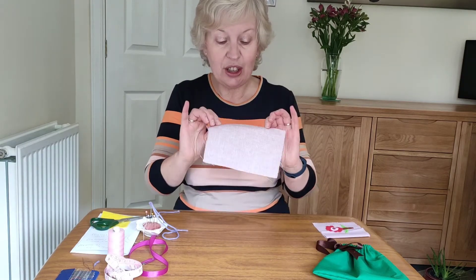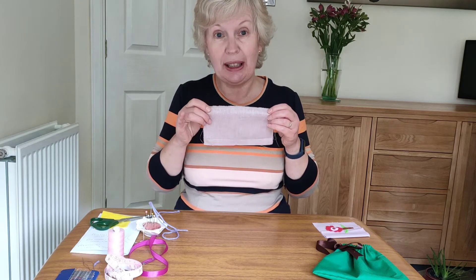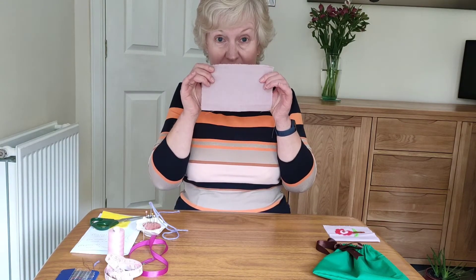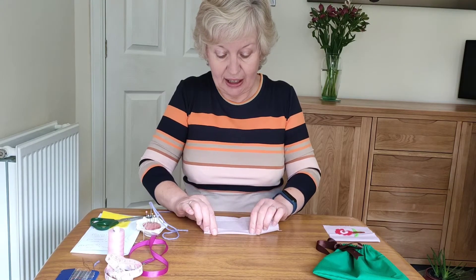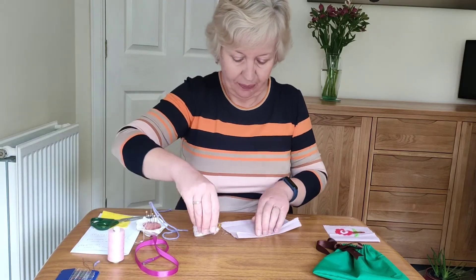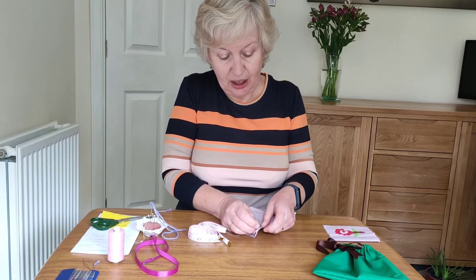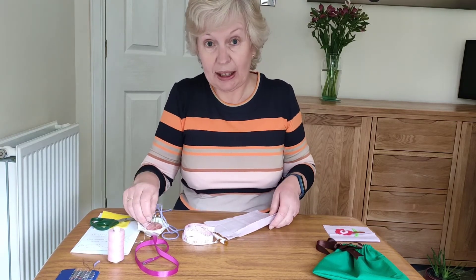Here's my material. Now next I'm going to make the channel at the top. So I'm going to have my right side facing downwards and then I'm going to turn in 1.5 centimetres. I'll just check that 1.5 and I'm going to put some pins in to hold that in place while I stitch along.